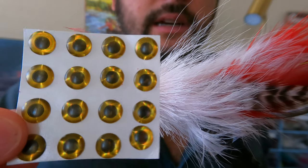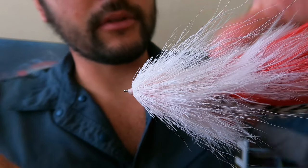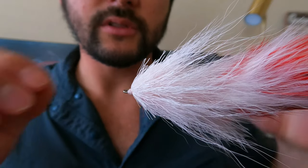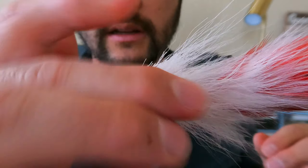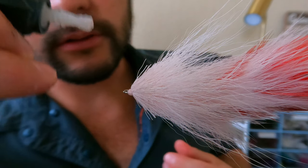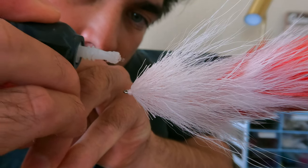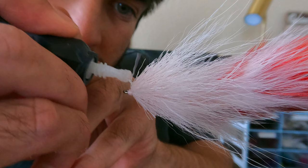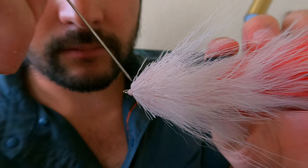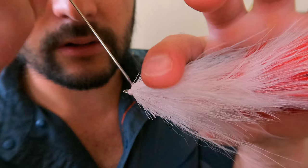Alright, so now we're going to add our eyes to this thing — make it really come to life. What you want to do first is wherever you're going to set your eye, just kind of turn your fly and make sure that spot is nice and clear with no loose hairs or anything like that. Then you're going to take your super glue, pick your spot right where you're going to put your eye, and give it a nice little glob there. Once you have it sitting there, take your bodkin and just kind of work that glue into the fibers, all the way down to the core.